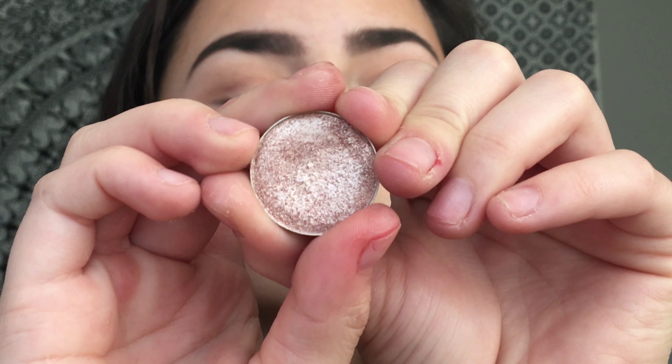Using that same brush as before, now I'm taking one of the Makeup Geek foiled eyeshadows in the shade Starry-Eyed. This is just my base for my glittery foiled shadow. And now the star of the look — this is the Stila Magnificent Metals eyeshadow.